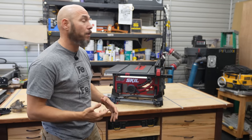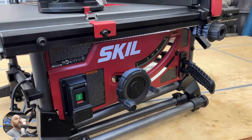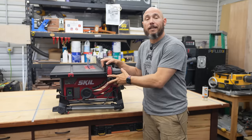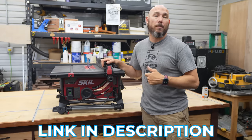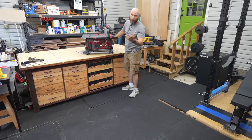We're going to cut some walnut, pine, plywood — put it through its paces, make sure this thing remains accurate and has enough power for the type of cuts you'll be using it for. If you're interested in checking this saw out for yourself, I'll put a link in the description below. The main reason I chose this saw was because of the rack and pinion fence, but we'll get to that in just a minute.